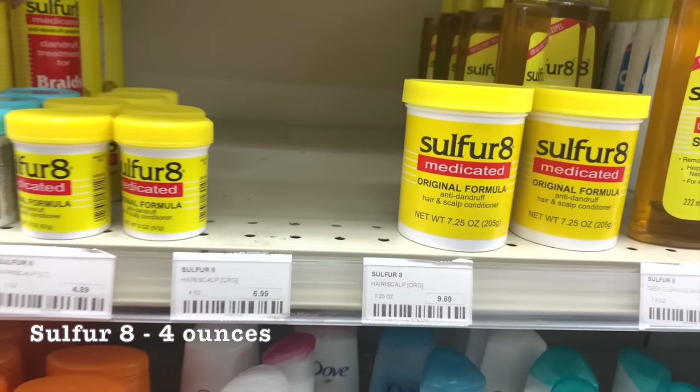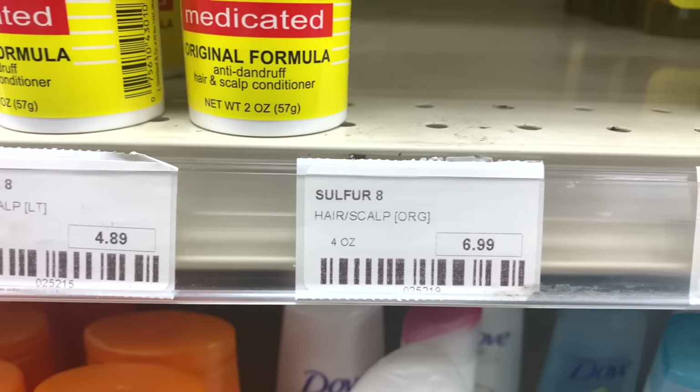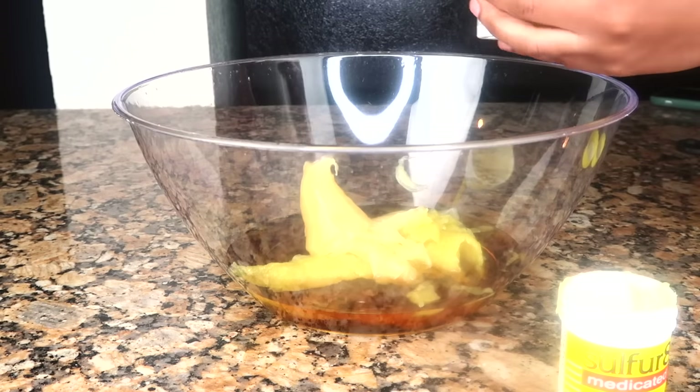Next is the Sulfur 8. I have two two-ounce bottles because Amazon didn't have the four-ounce bottle. You can do either — two two-ounce bottles or one four-ounce jar will work.